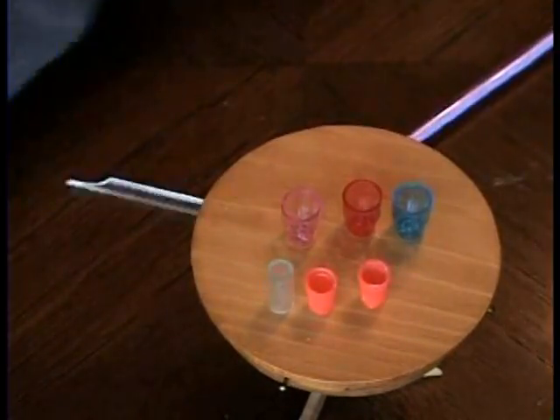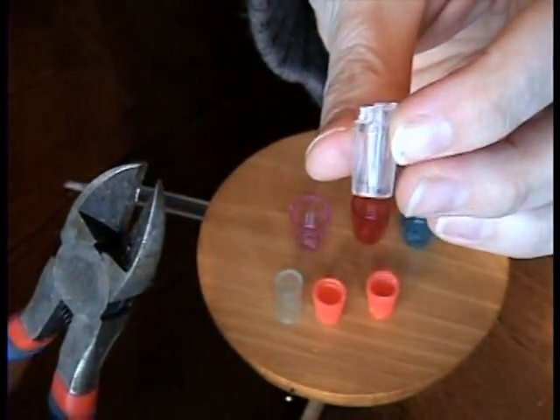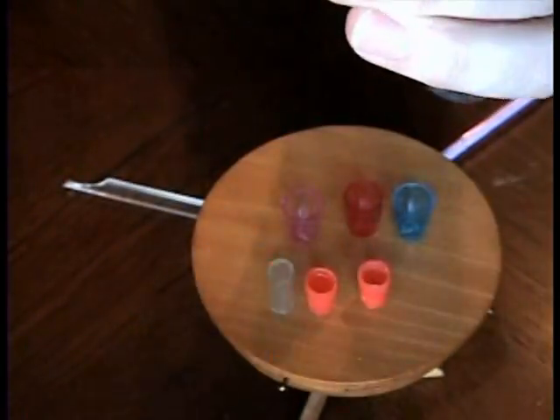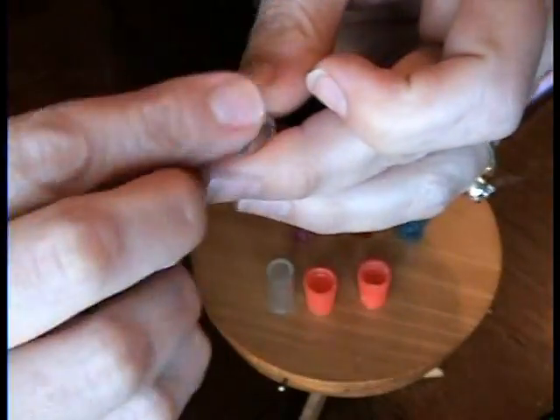As it goes everywhere, you have a little cup here. All I do is cut off the plastic part — you might want to wear eye protection. I have glasses on so I don't worry about it. You can file it down with sandpaper or just keep working at it.